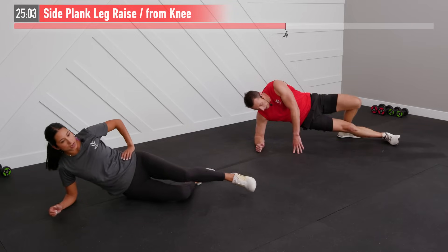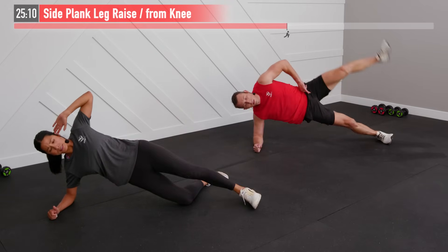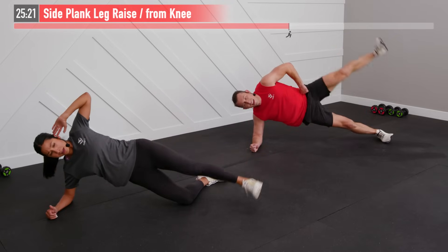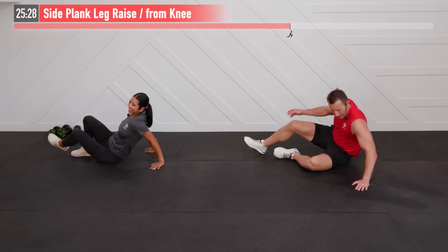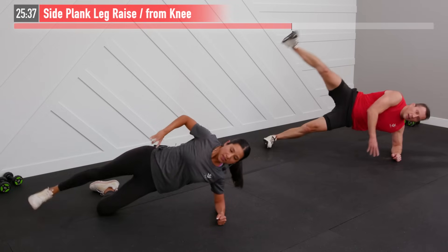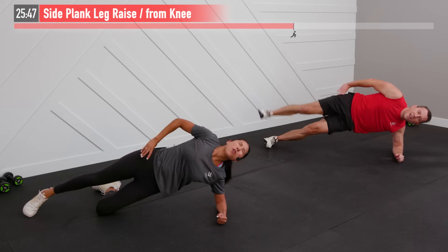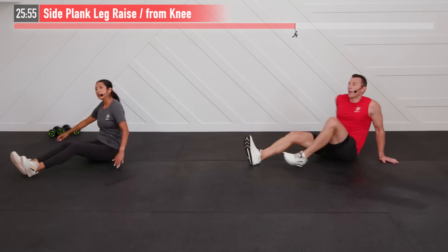Working your glutes and abs at the same time — exhale as you drive that leg up. Flip over, same move, hitting the opposite leg. Also working your obliques — that side ab muscle — as well as your glutes to help you stay up in this position. Both glutes are getting hit. Halfway done! We didn't say it had to be pretty, folks, you just got to get it done. You think that bottom leg is getting a rest but it's burning too — I'm on the struggle bus on this one.